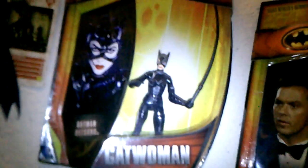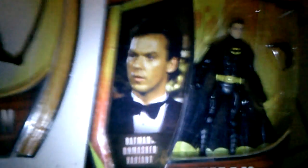Here he is next to my Batman Unlimited New 52 Batman — more or less the same height. And here he is next to my DC Multiverse 1989 Michael Keaton Batman, Michelle Pfeiffer Catwoman, and the Multiverse 1989 Michael Keaton Batman Unmasked variant. He is taller than these, so he will not fit in your Multiverse display.